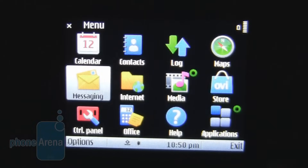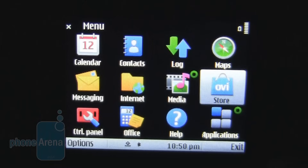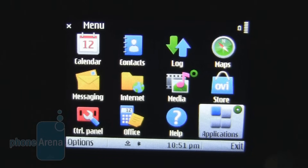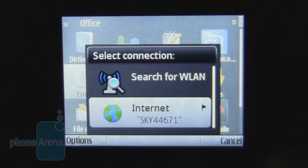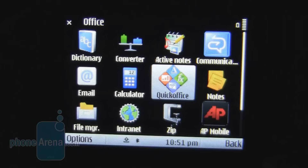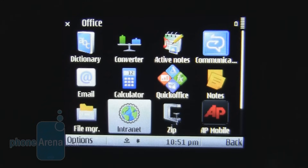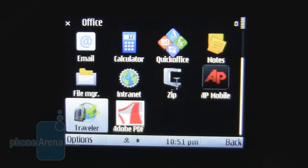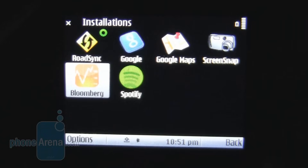When we go into the menu, we can see standard links to Calendar, Contacts, Logs, Ovi Maps, the Ovi Store, Media, Internet, Messaging, Control Panel, Office, Help, and Applications. As this is a business phone, we'll take a look at the Office add-ons. Quick Office, the full version, is on board — this enables editing and creation of various Office documents and Excel charts. There is also access to Lotus Notes Traveller, Adobe PDF, and a Bloomberg application that comes pre-installed.